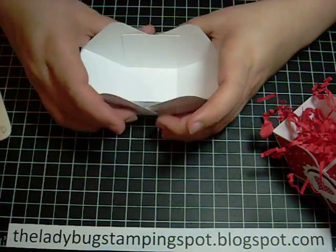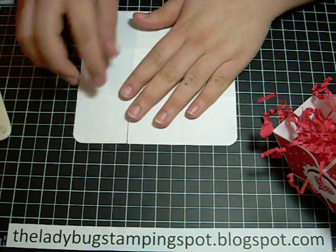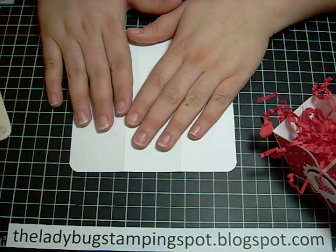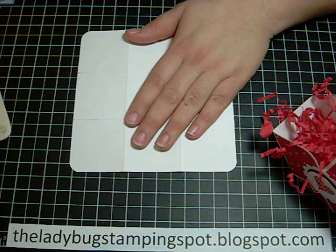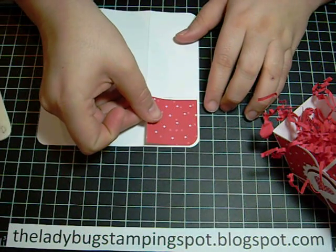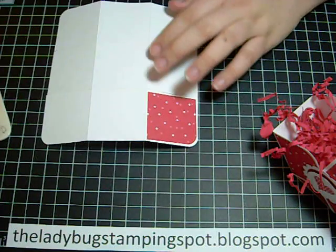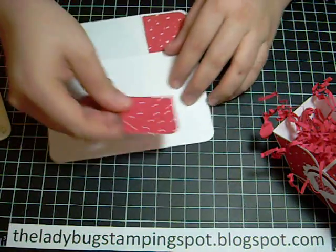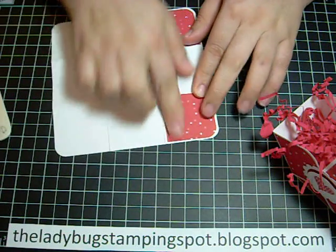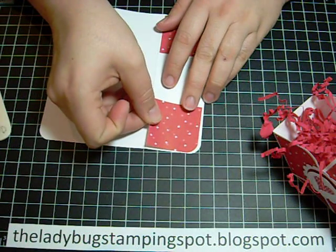This is going to be your basket — this is the inside of the basket and I'm going to add the designer paper to the outside. You're going to need five pieces of designer paper that are one and seven-eighths by one and seven-eighths. Four of them you need the whole thing, and one you're going to cut in half. You add each of the four to the outside squares, and I already rounded the corners of those as well.